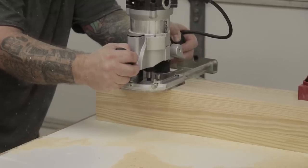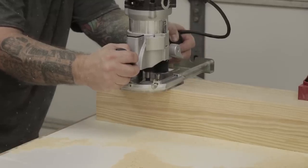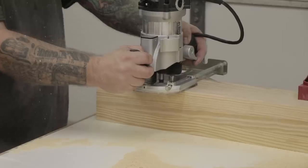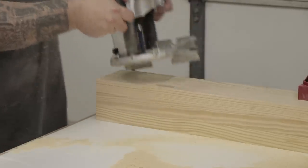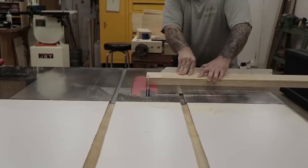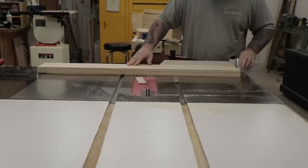Here I'm using my router to cut out all the mortises in the legs that'll hold the stretchers later. All the mortises are going to be about two inches deep, except for the one on the leg vise side, which is going to be about an inch and a quarter so I don't run into the cavity for the crisscross hardware.